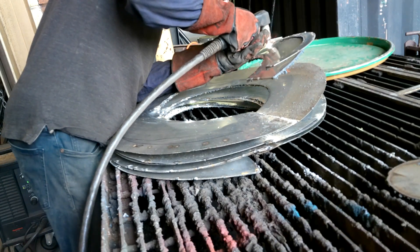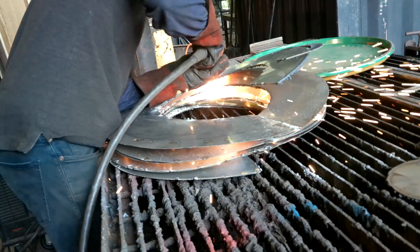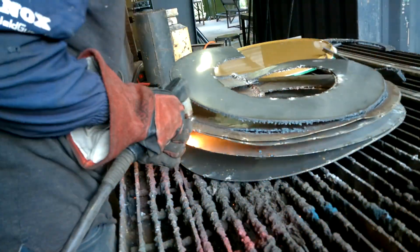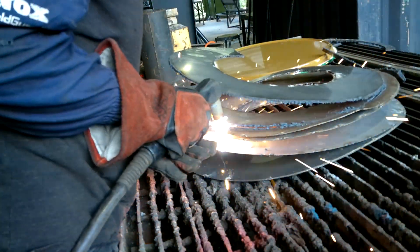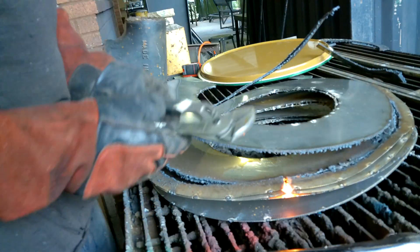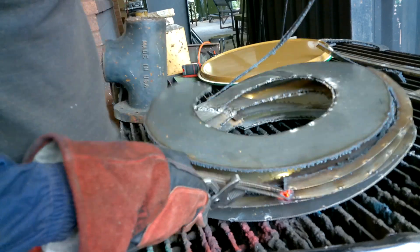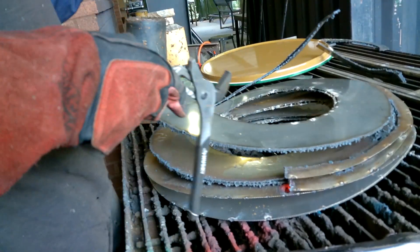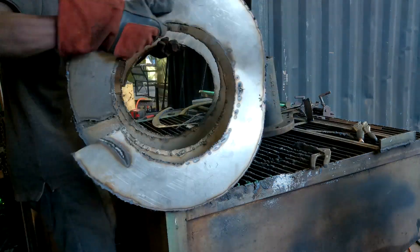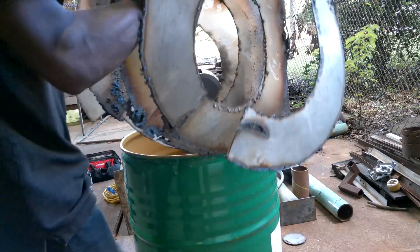I started off by trimming it with a plasma torch. One of the biggest goals of this reactor is for it to be easily replicatable. You could do this with an angle grinder, but I would say a plasma torch is absolutely mandatory for this type of stuff. Even if you take the time to do it with an angle grinder, you'll make an absolute mess, it'll take forever, and it will never really come out all that well. Even with the plasma torch, it came out quite rough, so I had a lot of grinding to do after cutting.